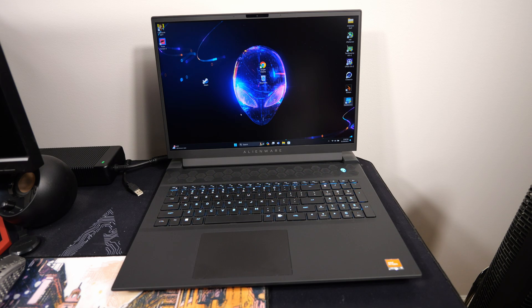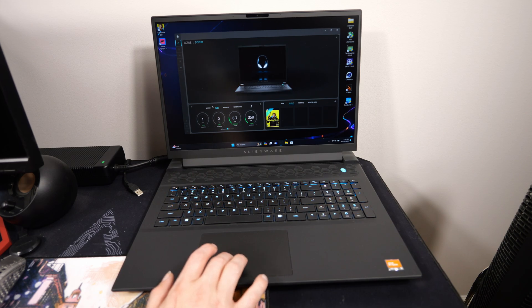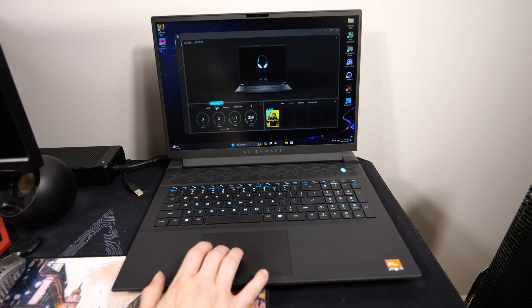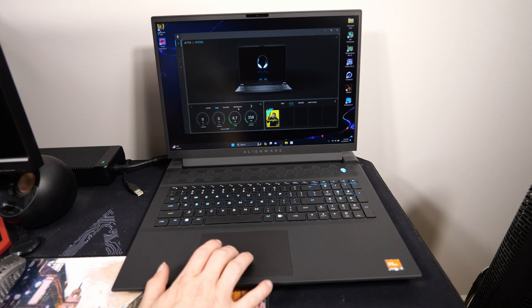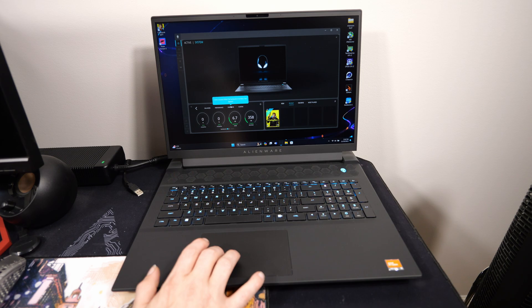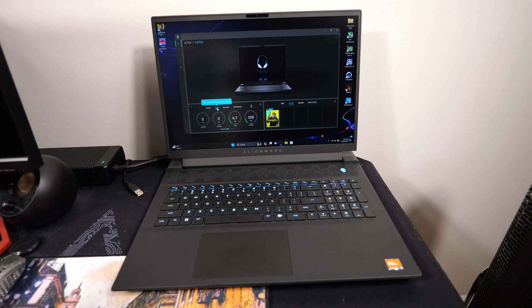Before we get started, let's go over the benchmarks. I'll do CPU-Z at various CPU wattage settings, then Cinebench, and finish up with GeekBench 6. We'll start with the lowest setting — quiet mode — then go to balanced, performance, and finally overdrive, just to see what each setting does. I won't make you watch every benchmark all the way through since that would be boring and make the video way too long.